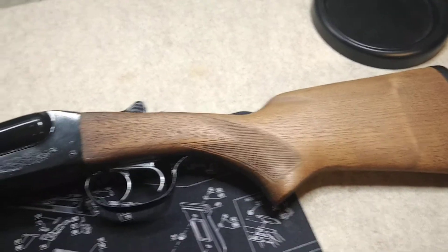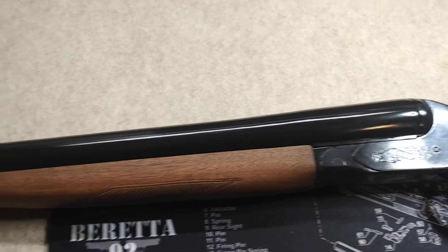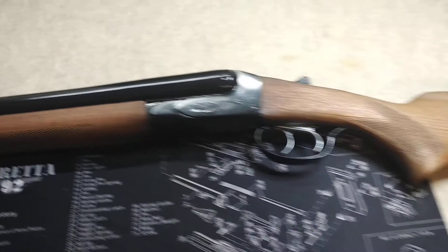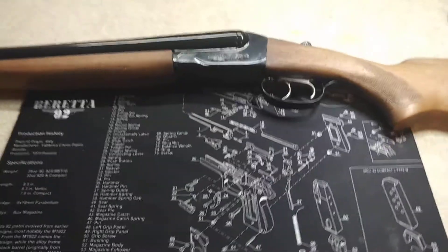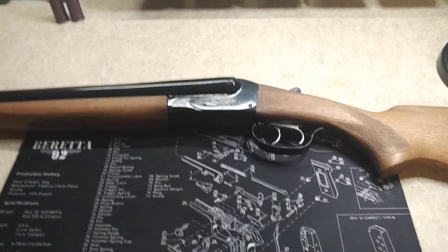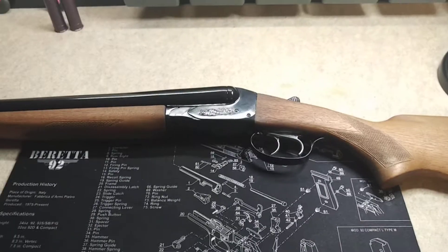The color of that dark walnut with that blued finish — fantastic. I couldn't be any happier. But there she is, guys. That's the Savage Fox Model B project. It's come to a bittersweet end here. Everything is completed.